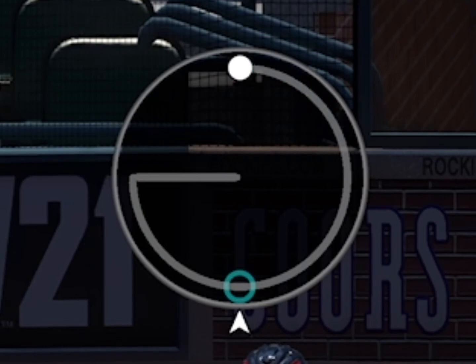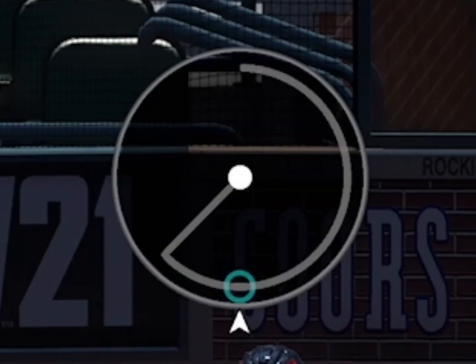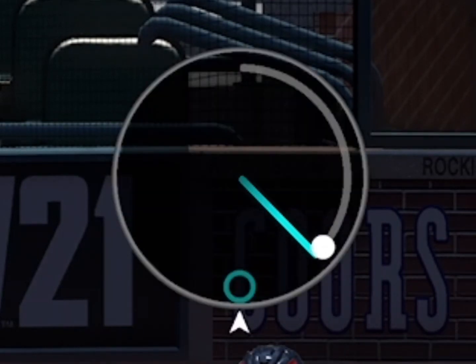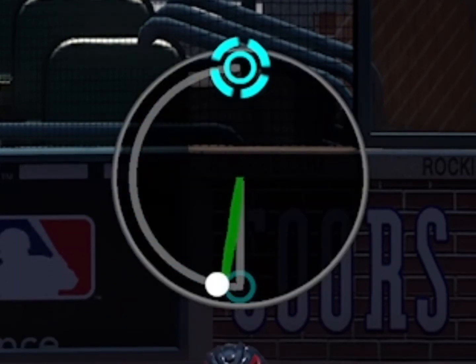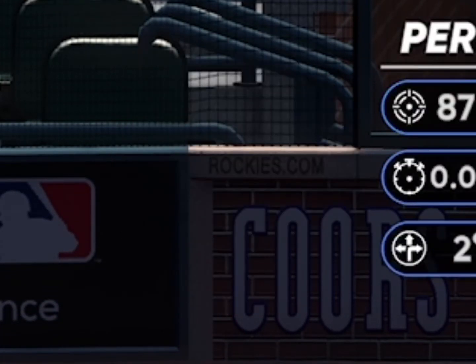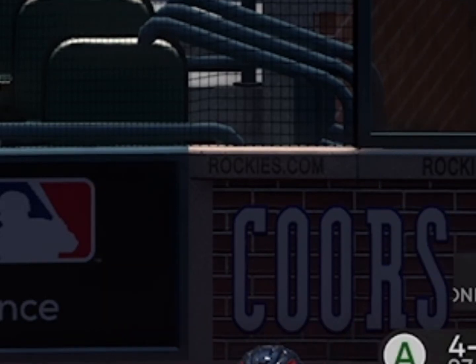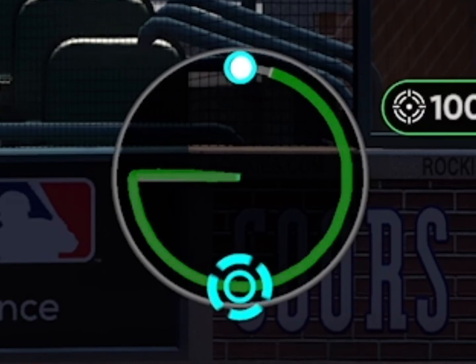I always say the best way to practice is doing Conquest or Moments and stuff like that. Jumping in practice mode is boring — no one wants to do that. It's pretty much the same concept on different difficulties, and you can really get the feel for it just by doing Conquest. Don't sit in practice mode all day; make it productive somehow. The more you do it, the more comfortable you'll be.